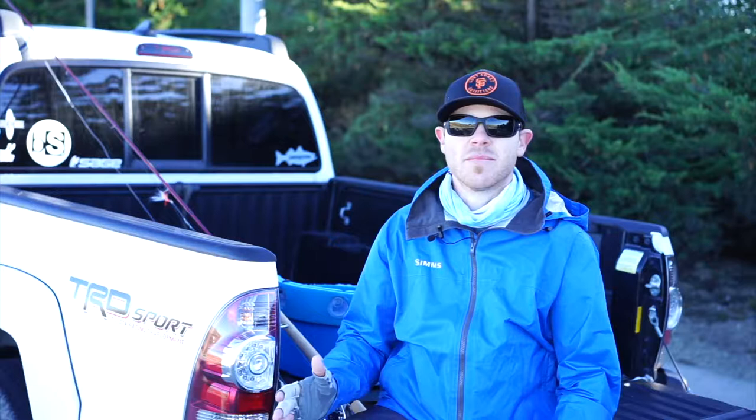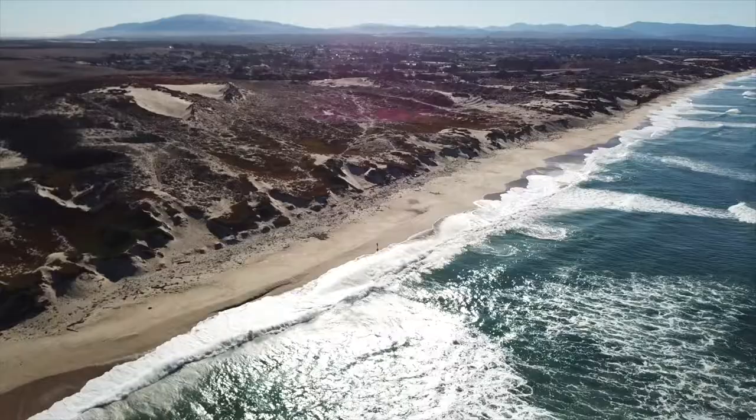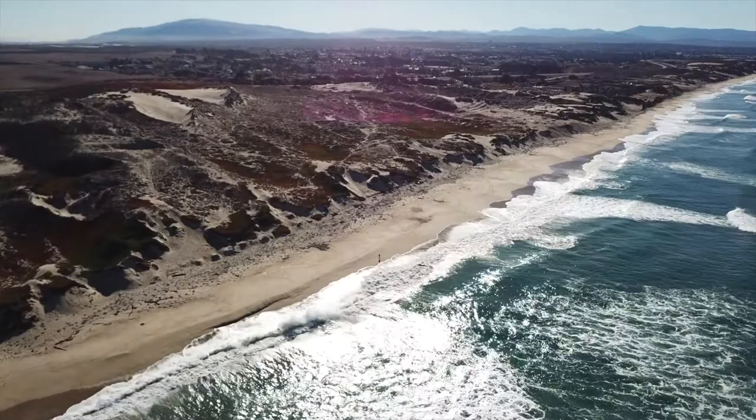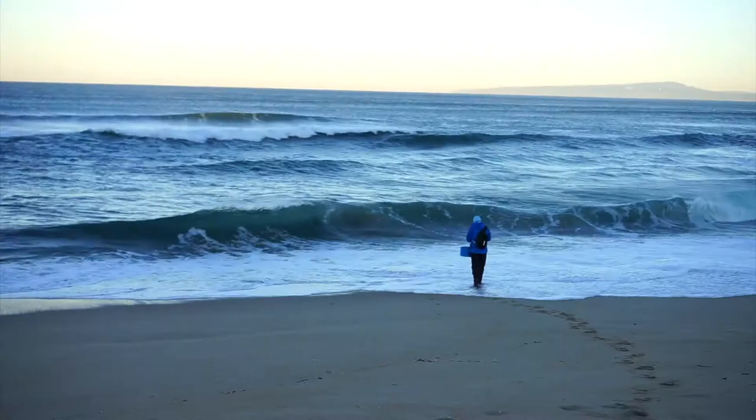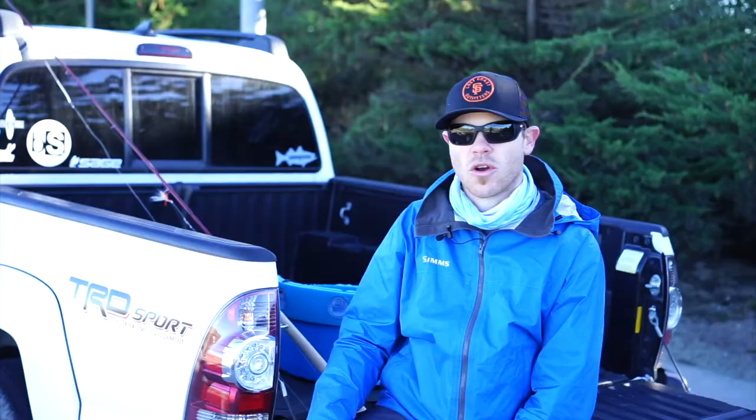A good tip to consider when you're out here fly fishing the beach is to not overcast the fish. Most of the time the surf perch are going to be right in the first 10 or 20 yards of water. The trenches are formed right where the waves crash and flood the beach, and the perch don't really move far from that.